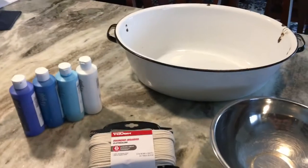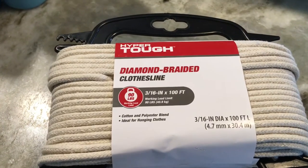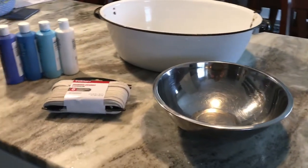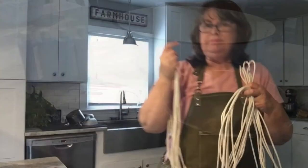A clothesline rope — I purchased this hundred-foot one at Walmart for like $4.97 — some acrylic paints, water, and then you're going to need a large basin to put the clothesline rope once it's wet, and then a bowl to dye the rope.